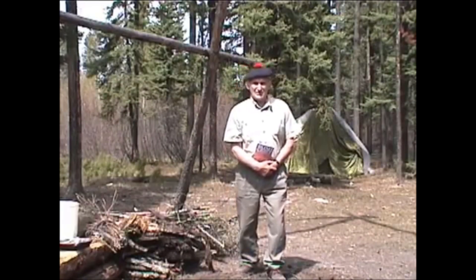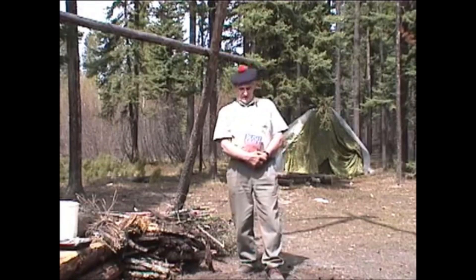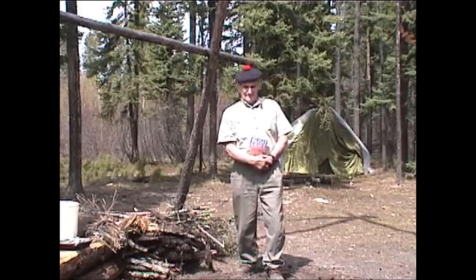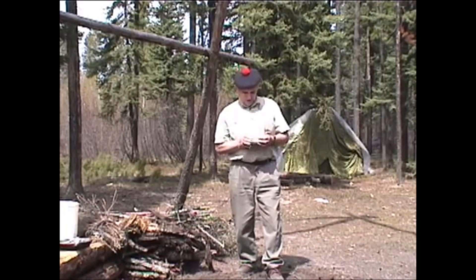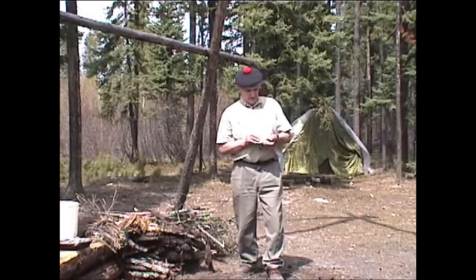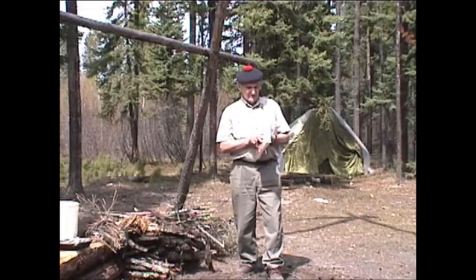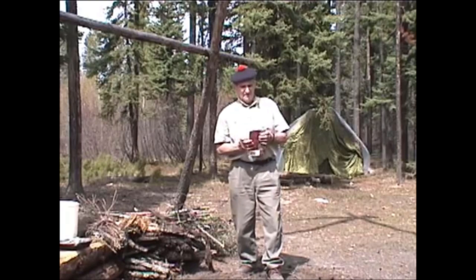Hello, I'm Morris Kohansky, Wilderness Living Skills Instructor. Today the exercise is to make some bannock. On page 68 in Bushcraft, a book I authored about 25 years ago — it originally came under Northern Bushcraft and now you find it under Bushcraft — there is the recipe for making bannock.